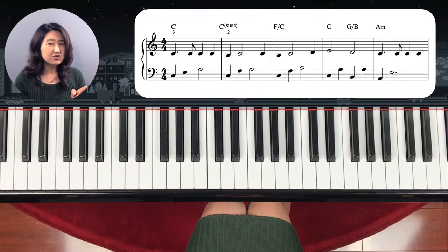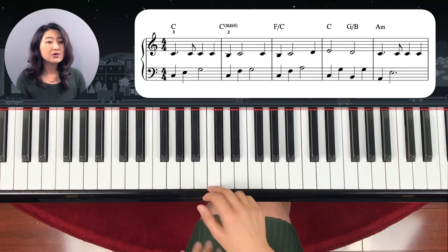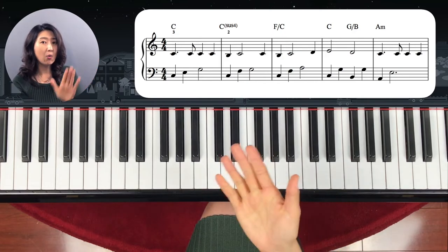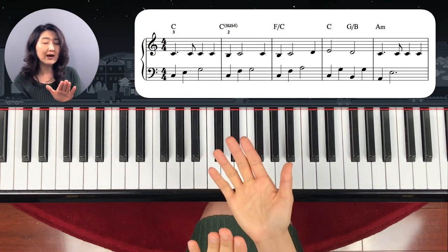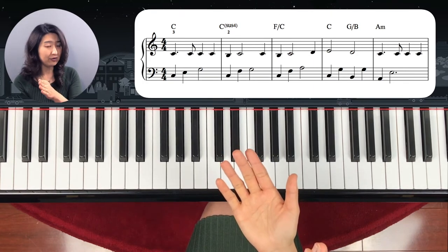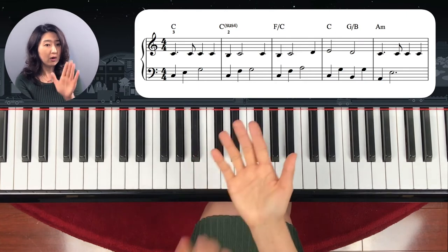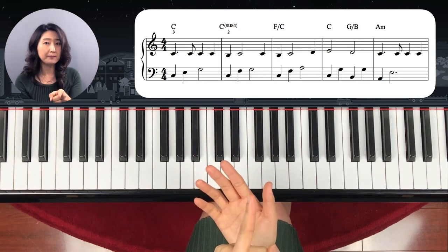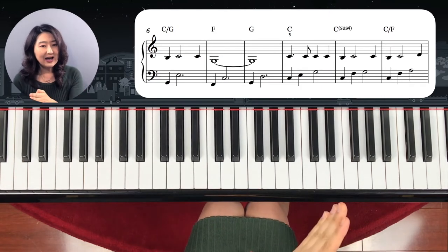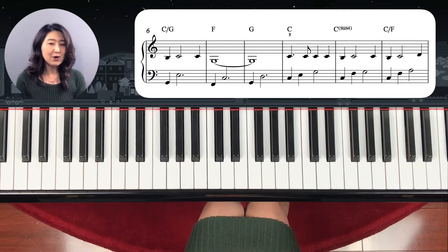The rhythm is kind of tricky at the beginning. Whenever you see a dotted quarter followed by an eighth note, it's one, two — you have to play it after two. Not on two, but after. So: one, two, one, two, one, two. Remember the rhythm. And the next line repeats the same thing again, so up to here.